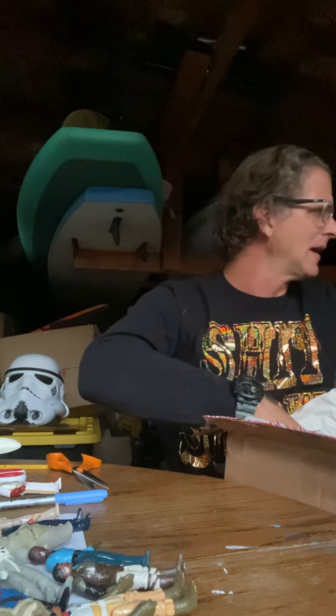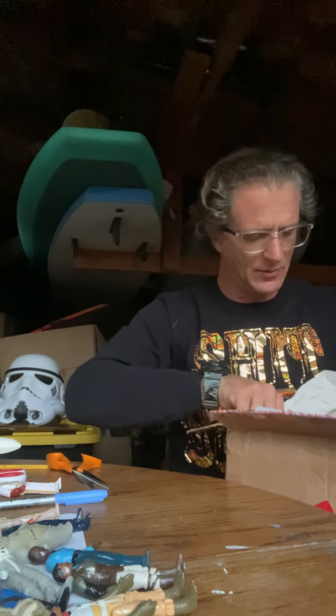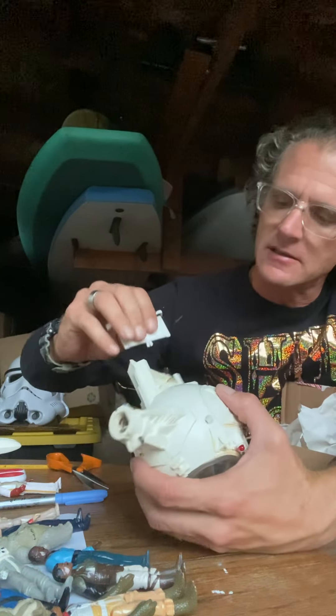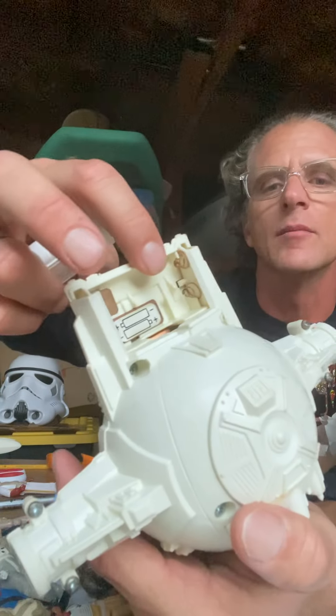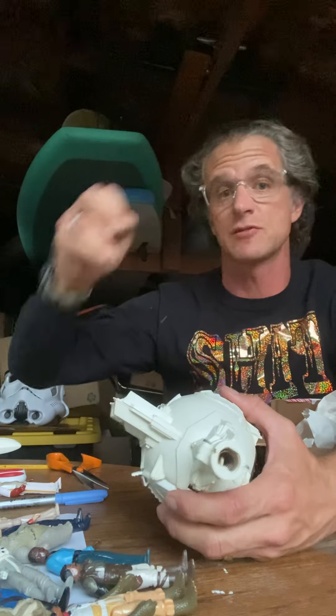I'm going to have to do a little bit more research about the springs on this. I've got a TIE Interceptor, I've got Darth Vader's TIE fighter, and someone was saying it has the springs here in the back — it's first generation. I saw this one for a smoking deal.